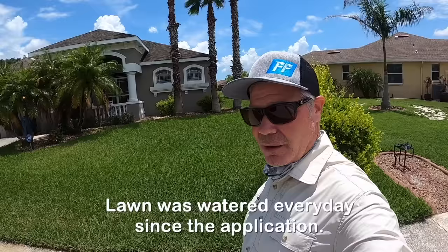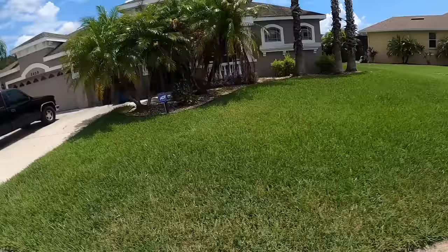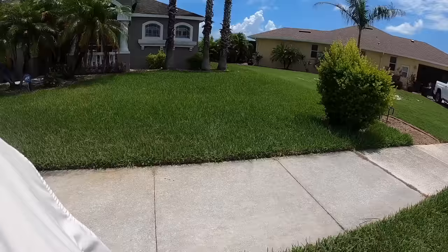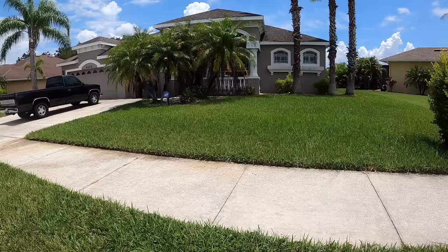Here we are nine days after the application of Ironite and I'm pretty sure you can tell we have a really good response. We're not perfect — we still have quite a ways to go and I've got a couple of weak spots here, probably where the irrigation isn't covering as well as it should. But we are definitely much greener than when we started.